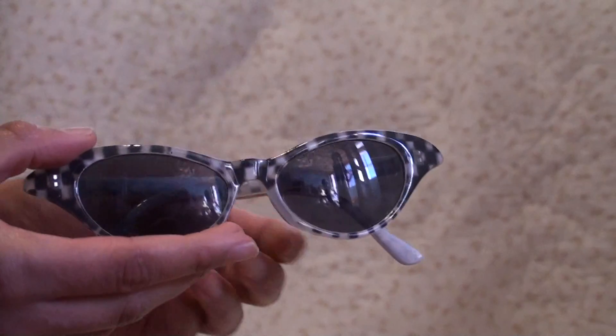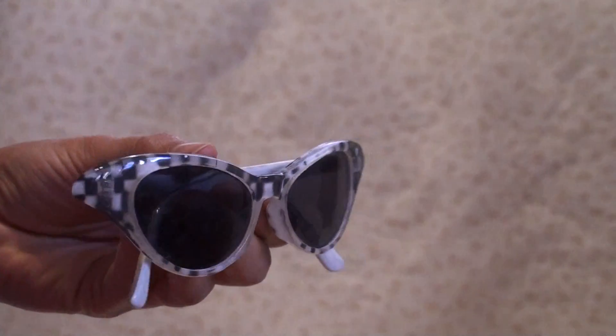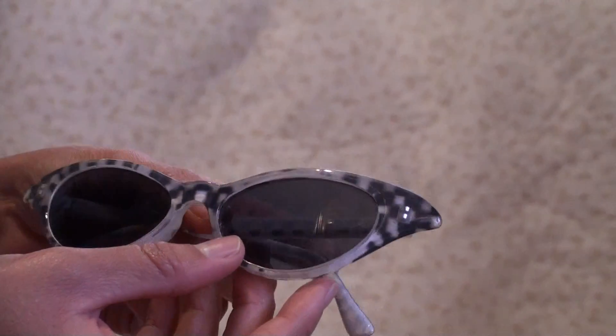Next we have these old fashioned sunglasses — cat eye sunglasses. They're black and white.